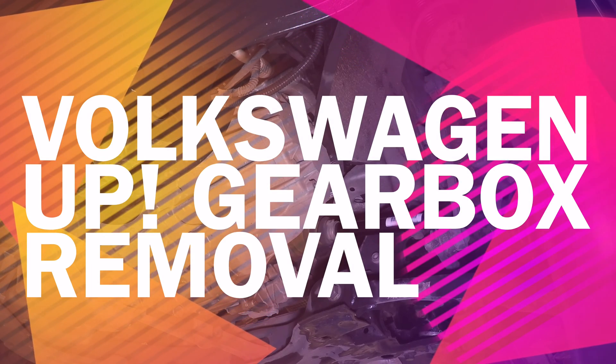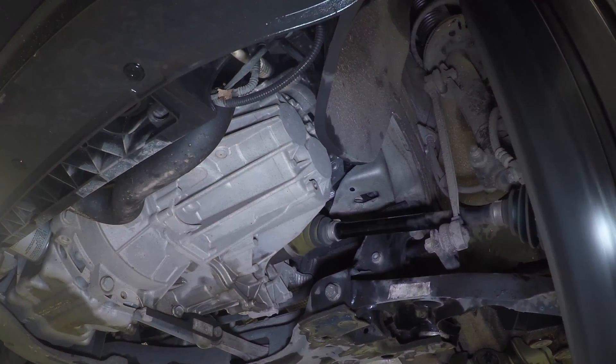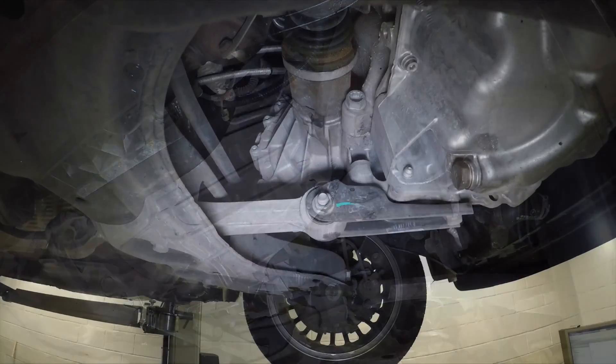This video is how to remove a Volkswagen Up gearbox. You can hear this car is knocking in reverse, so in the next video I will strip the gearbox apart and do the repair for this vehicle as well.